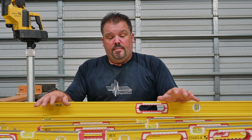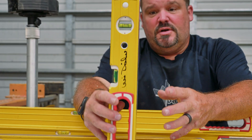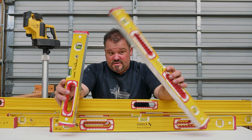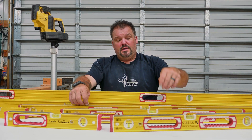The cool thing about Stabila is they offer a multitude of lengths for your needs. Building decks, I use all kinds of different lengths. I might be under a deck needing a 16-inch level to level up some skirting or a small deck post. Or I might need something a little taller — 24 inch — just kind of depends on what we're building. They go 24, 32, 48.